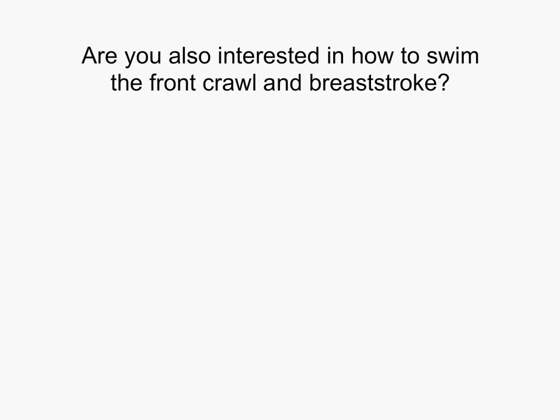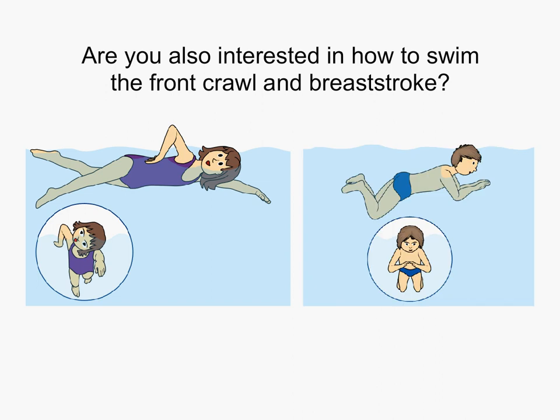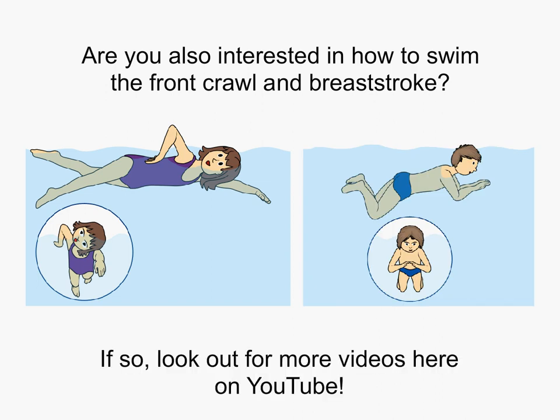Are you also interested in how to swim the front crawl and breaststroke? If so, look out for more videos here on YouTube. Thank you.